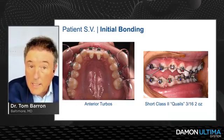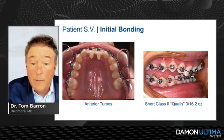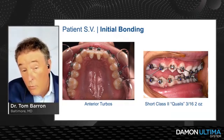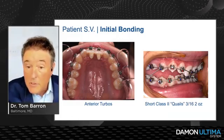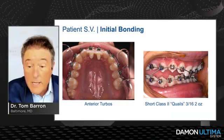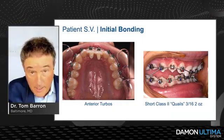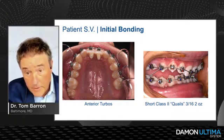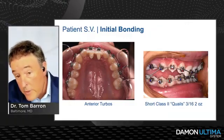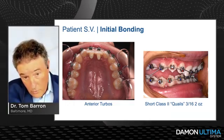At initial bonding, it's a very deep bite — 110% — and a very low angle. I put large anterior bite turbos on the lingual of the upper incisors. You can see in the photograph that she's biting together fully disarticulated. I told the patient and parents: if you can't tolerate these I'll take them off, but if you can hang in there it's going to let us do things a lot quicker mechanically.